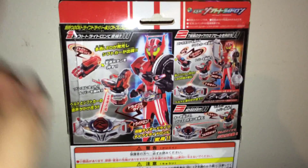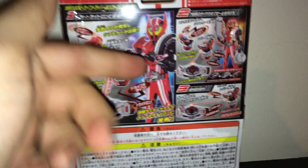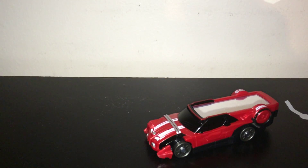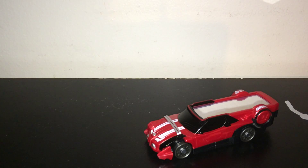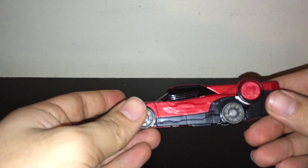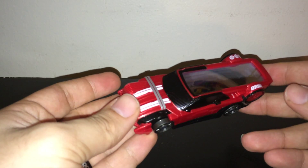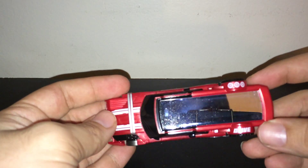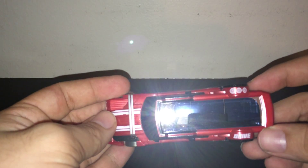We have Shift Trideron in this glorious box showing Type Trideron and a bunch of Shift Cars — I think that's all of them, if not most of them. Let's take a look at the package, just saying it works on the Drive Driver, and it's a little bit of the tire blending, I believe that's the official English naming of the thing. Anyway, we have Shift Trideron here.